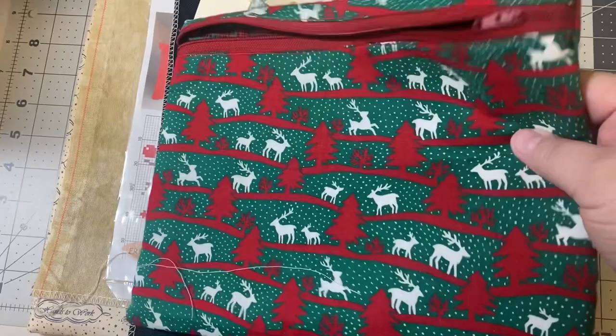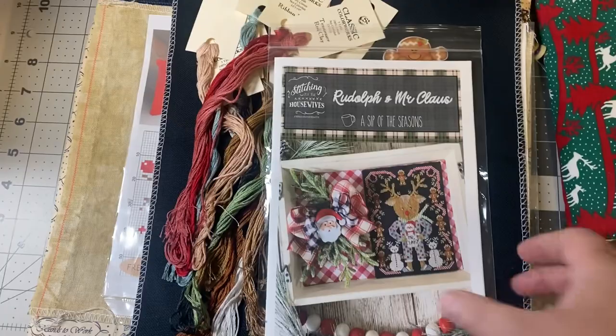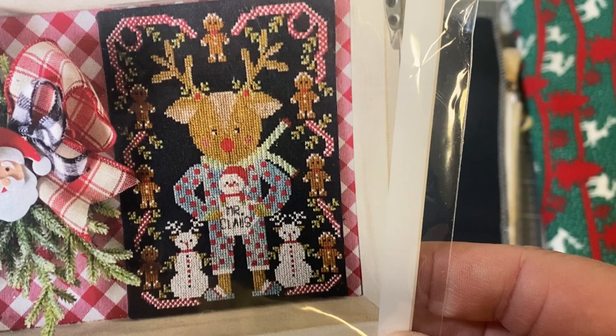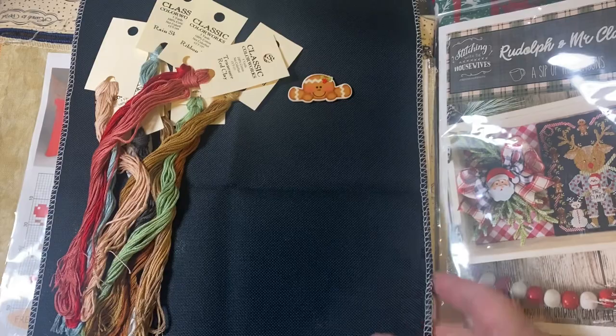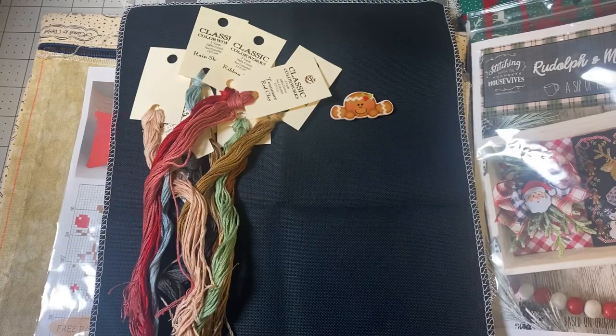That's planned new start number one. The needle minder is also from Mad for Minders — my little voodoo doll. Then either the next one or the one after — these are the two I can't decide between. One option is Sip of the Seasons, Rudolph and Santa Claus. I've loved this one ever since it came out — it's super cute with Rudolph in his little pajamas and slippers, little reindeer snowmen, and all the little gingerbreads. If I start that one, it'll be stitched on a 28-count black Jobelin, and I have all the called-for flosses.